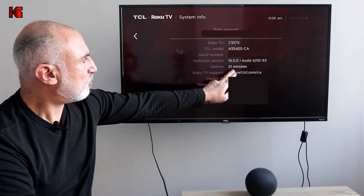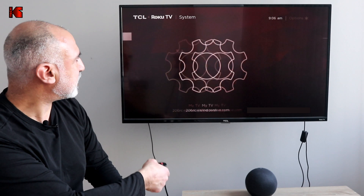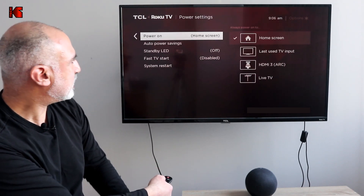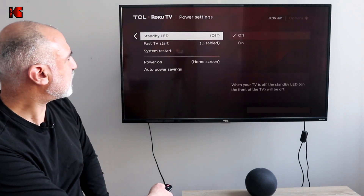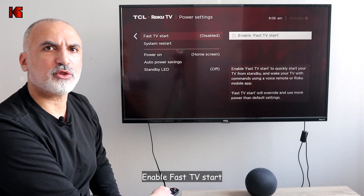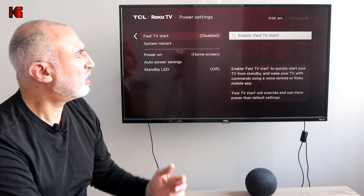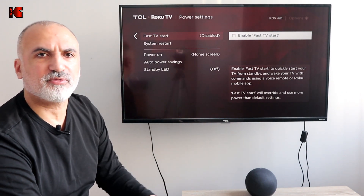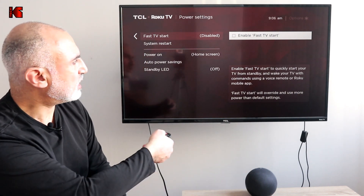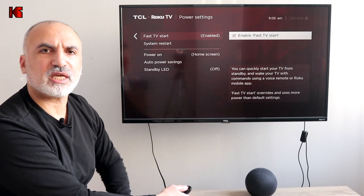Once you've confirmed the software version is 9.1 or more, go back to Settings, then under Settings go to Power, and here go to Fast Start — this is Fast TV Start. Make sure to enable Fast TV Start, otherwise the Roku TV will not respond to the power on and power off keywords sent through the Amazon Echo device. Press OK on your remote control and you'll see it is enabled now.